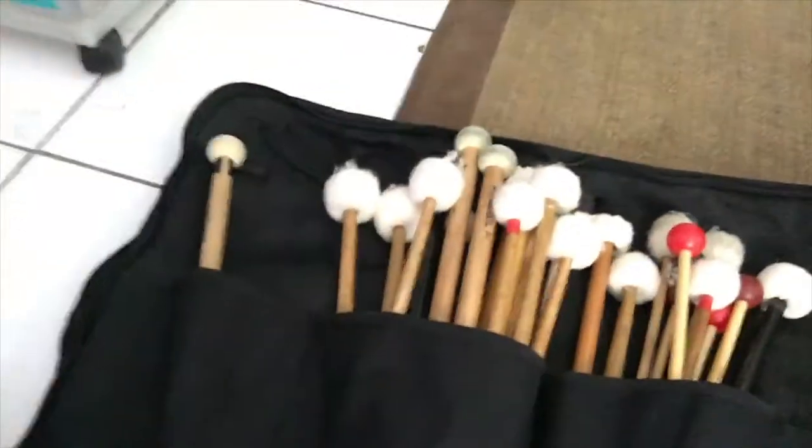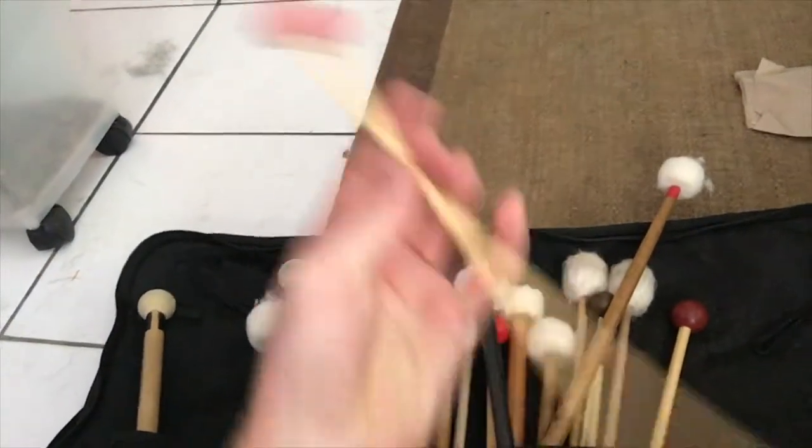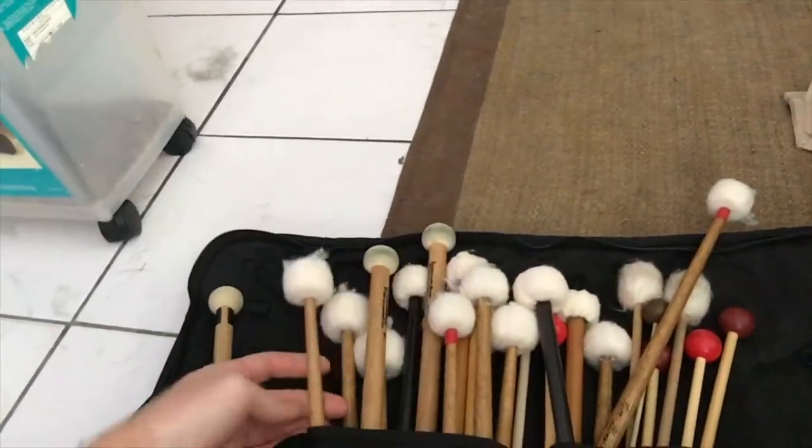Let's see what I got in here. This one bag I have, I use for most of my timpani mallets — some homemade cartwheel mounts, and more of those Innovative IP902s that I talked about in my earlier video. So that's one bag. This one has all my marimba mallets.